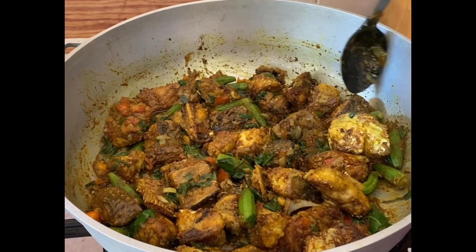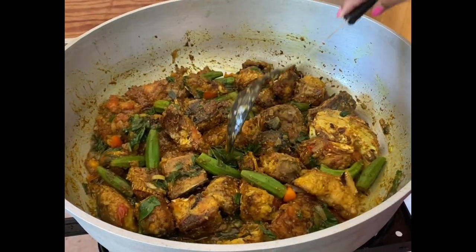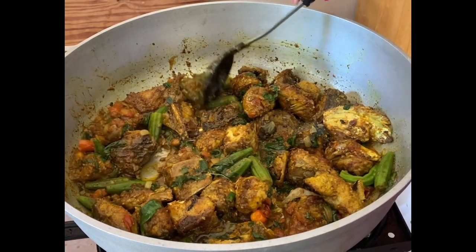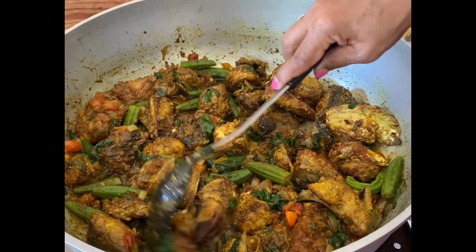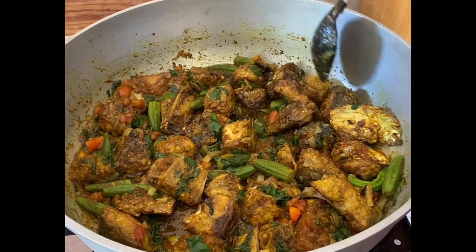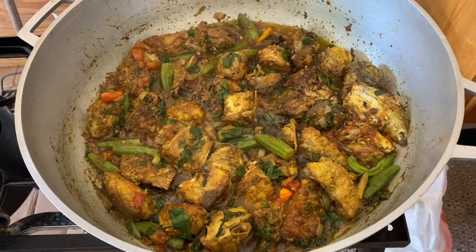Friends, you can use this recipe as a base and adjust the spices accordingly — if you don't use a lot of spice you can adjust that. Just use it as a base for your cooking, but this recipe is a really good one. This is looking really good; we're going to cover it and let it cook on very low heat.